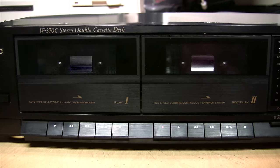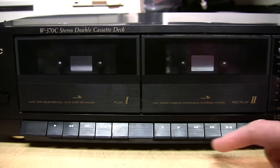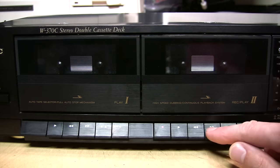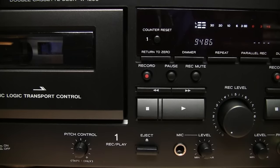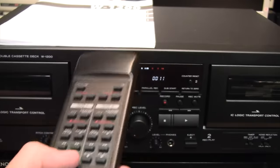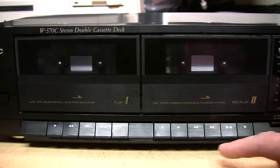This one has a basic mechanical piano key design with direct push buttons for all functions — your force of pushing the button is what activates the mechanism. Higher quality decks have soft touch controls that only take a very light touch to activate, and the machine does the rest of the work. High-end decks have full logic controls where all the controls are electronic push buttons that barely move, and some can even be operated by remote control. For a beginner, there's nothing wrong with a basic mechanical push button deck.